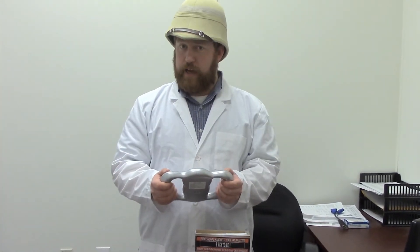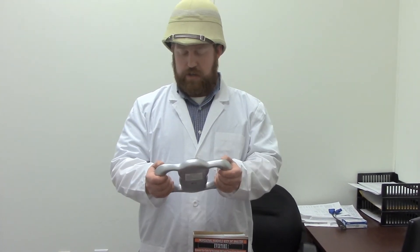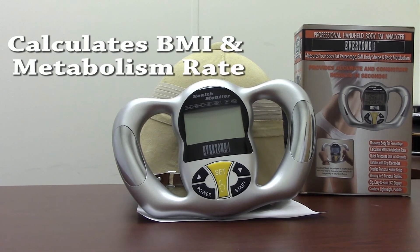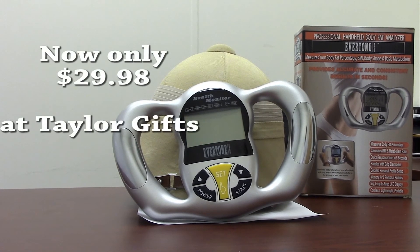Hmm. I think I need to do more adventuring and less eating sugar cookies. Well, that's all the time I have for today. I'm Colt Sebastian Taylor, and I'll see you later.